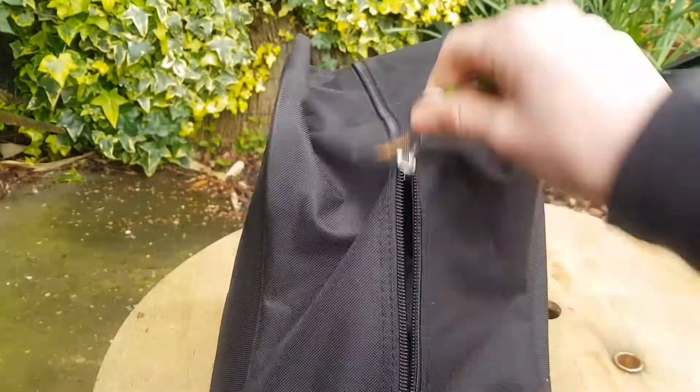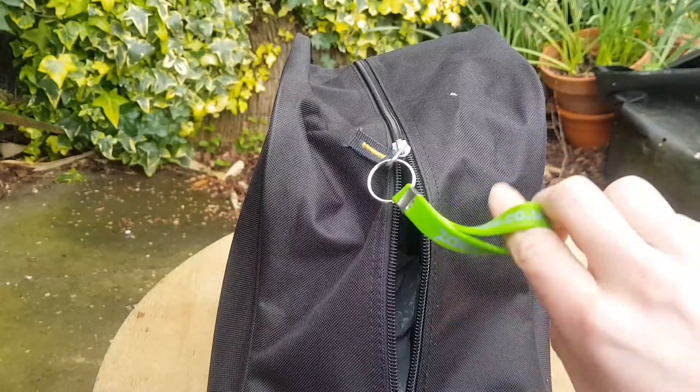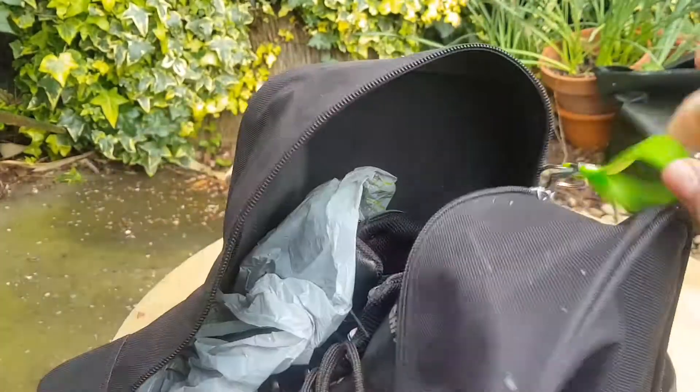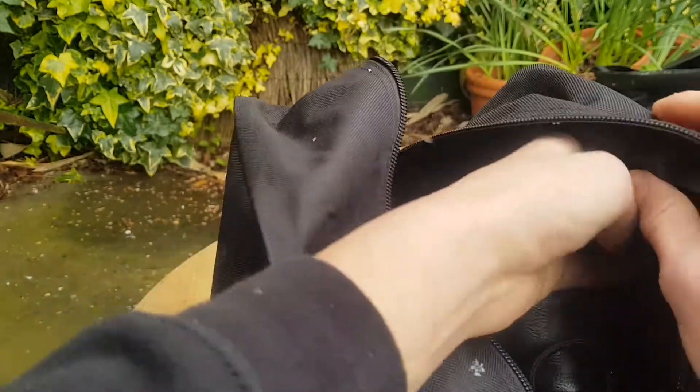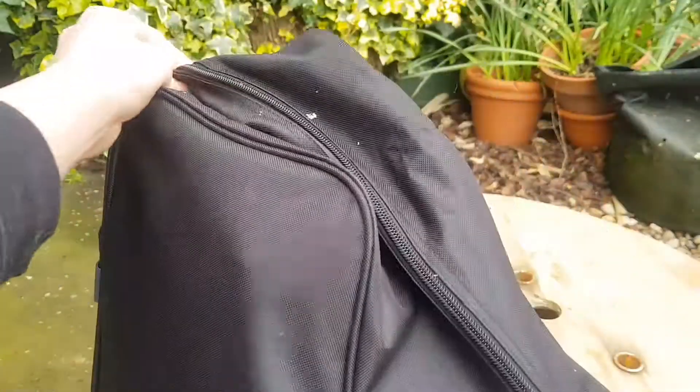The zip seems really good as well. I've got a tag on here since both me and my dad have one of these pouches — it just keeps them separate and shows whose is whose. And if you take a look inside, the interior is a similar material but more of a wipe-clean surface, so if the inside gets muddy, it's easy to clean up.